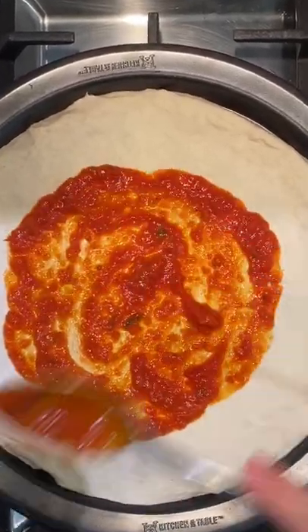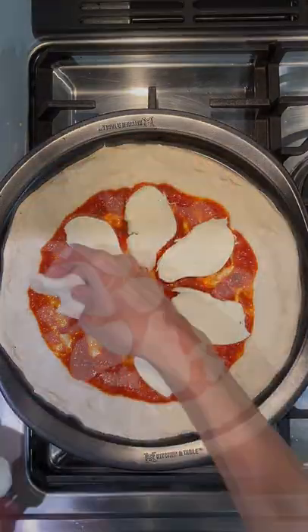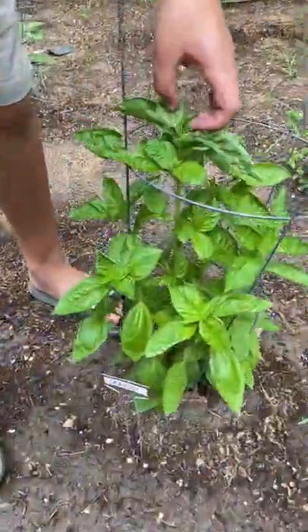Then we add our fresh mozzarella and I covered that kind of all over the pizza to get it nice and cheesy. Then we'll bake that at 415°F for about 18 minutes.